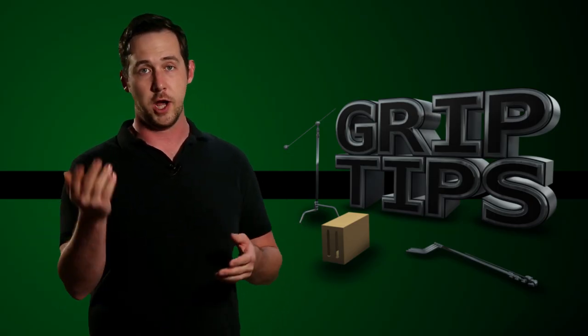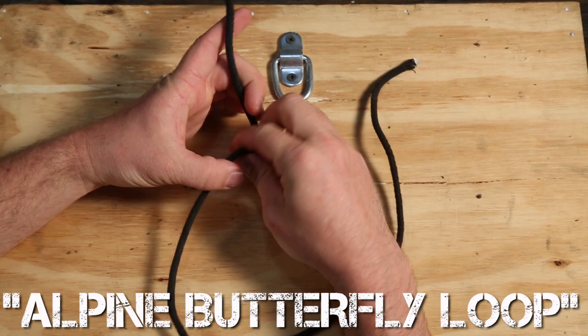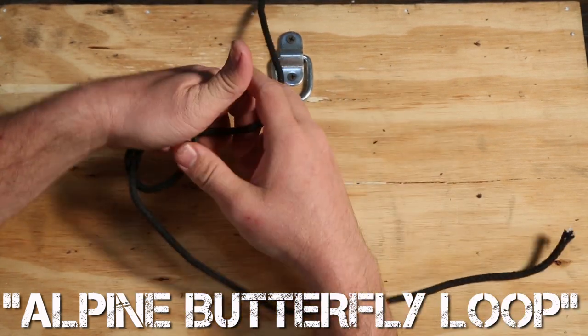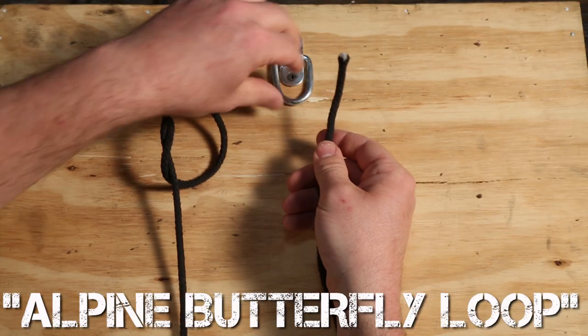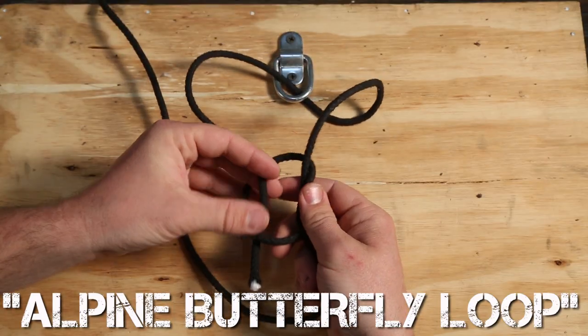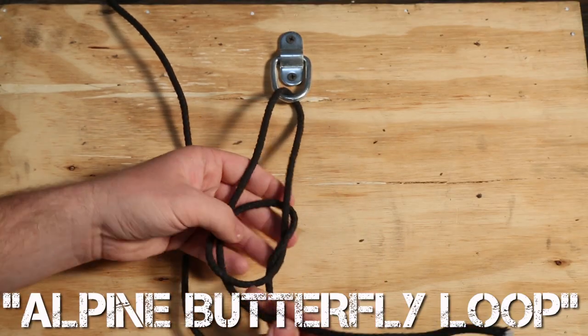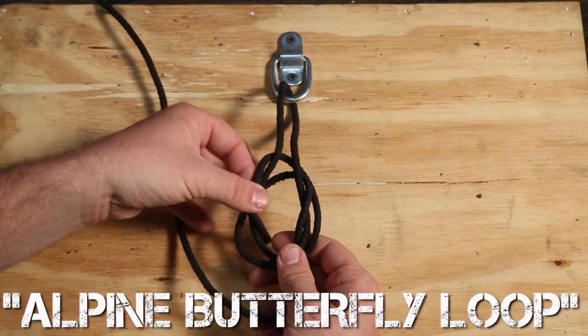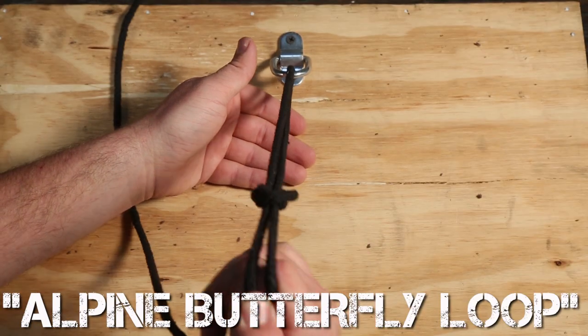Last but not least, the Alpine Butterfly Loop. This is much stronger than the Bowline because there's more friction. First, do the same steps as a Bowline by passing the bottom line through the bottom of the loop. But instead, close the loop slightly, forming a pretzel figure. Then wrap around whatever object you wish and pass the line through the pretzel on top. Pass the line over the pretzel line, around the back of the bigger loop, and again down through the top of the pretzel loop. Then tighten it all together — that's your Alpine Butterfly Loop.